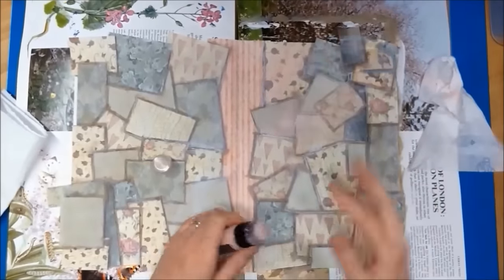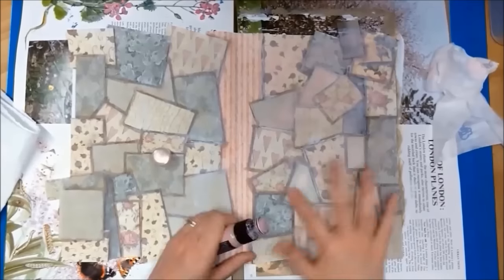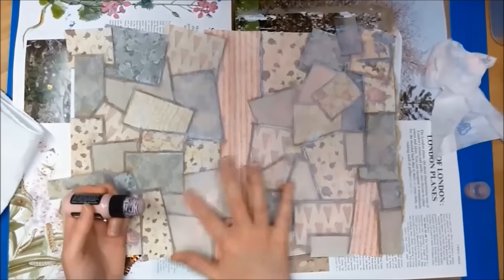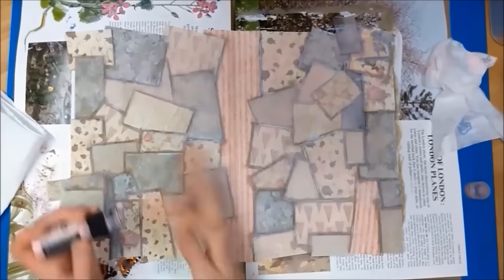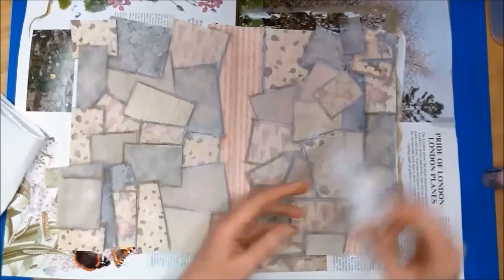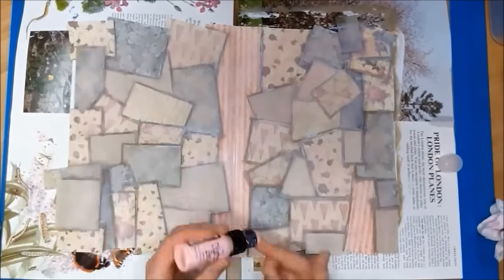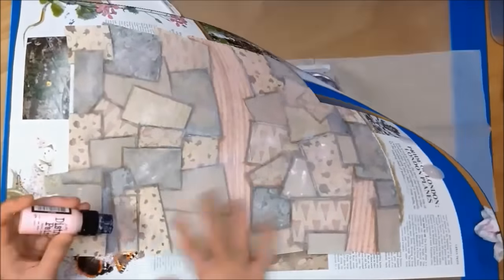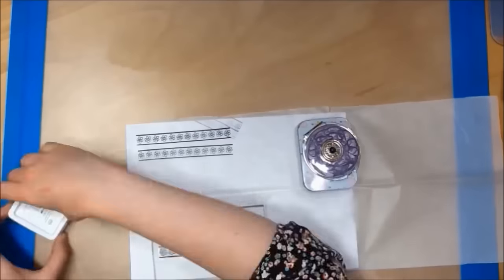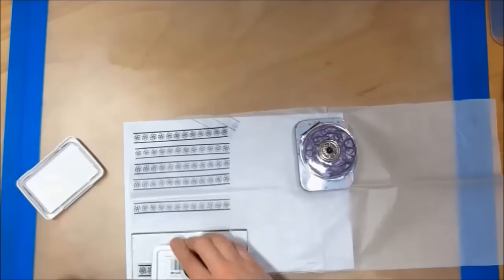You then have to leave it to dry overnight. Now that my page is completely dry, I'm using my distress paints to add some color to the page and I'm just using my finger to blend in the color. Next I am using my archival ink pad in jet black on an old border stamp, stamping this onto tissue paper.